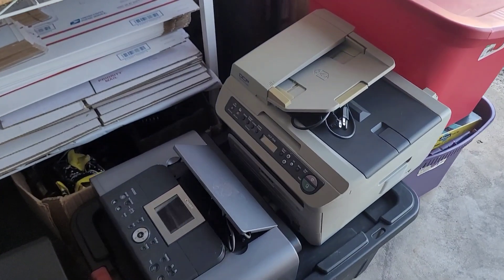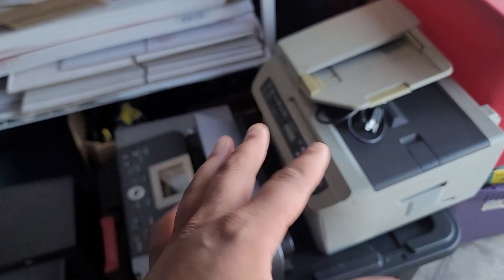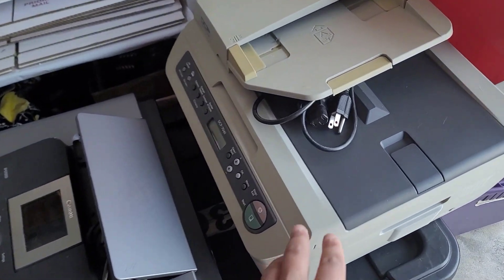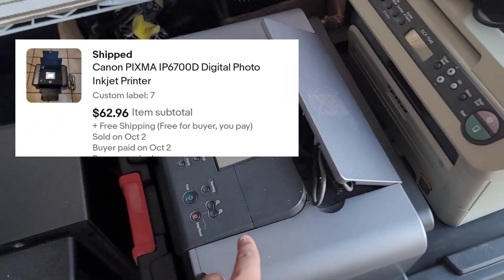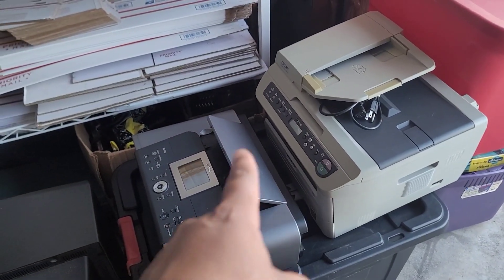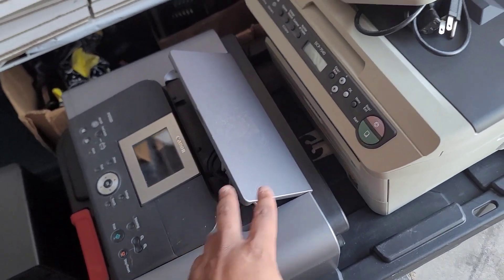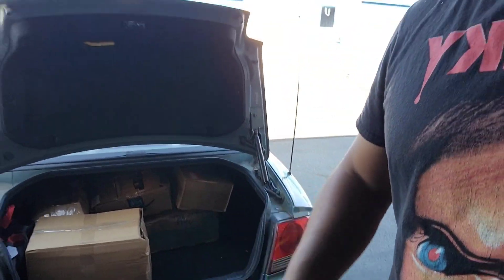Real quick — I just sold these two printers literally in the last 20 to 25 minutes while recording this video. I'll throw up proof screenshots on the screen. This one sold for $110 free shipping and I suspect it'll cost about $25 to $30 to ship out. This one sold for $62 free shipping, which should cost about $20 to $25 to ship — a Brother and a Canon. I sell printers all the time. If you haven't seen my video on how to ship larger items, you can watch that and I'll show you exactly how.